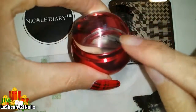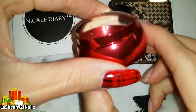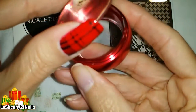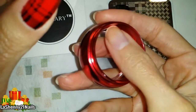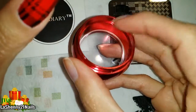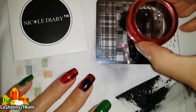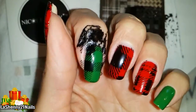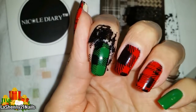The only bad thing about this little jelly stamper is that sometimes if you press it down too much it sinks in, so I may have to fix the little lip in here. I've seen some good videos on how to fix this, so I may have to do that soon. Wow, look at this disaster that I just made!